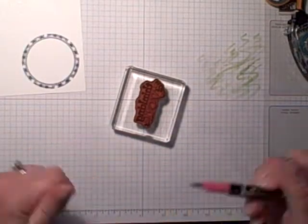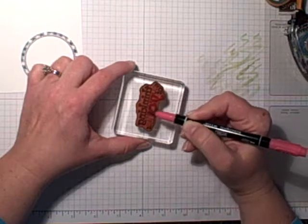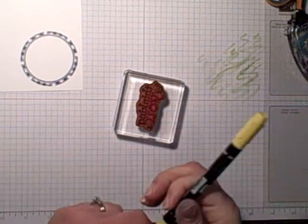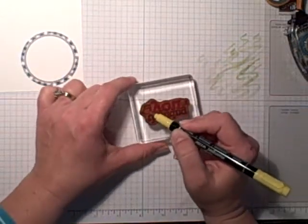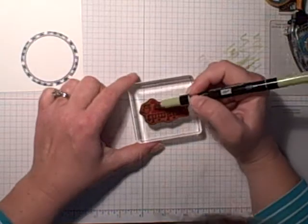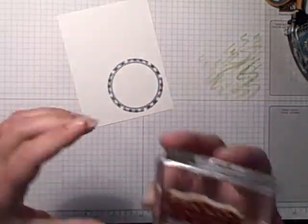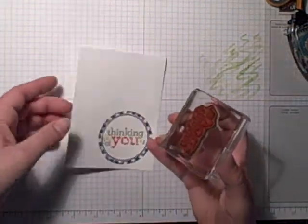Oh, I still have four minutes — I better hustle! So I'm going to ink this 'you' part up with my marker. You could have colored the whole thing with your markers and it might have actually gone a little bit faster, but I tend to think when you're working with a solid image — like in 'Thinking' and 'of' — if you use your ink pad to color that, you'll get a better color. I need to get this 'of' — it looks like it lost some ink. I'm going to huff on it a little bit to re-ink it — and voilà! Okay, we got that. It looks pretty good.